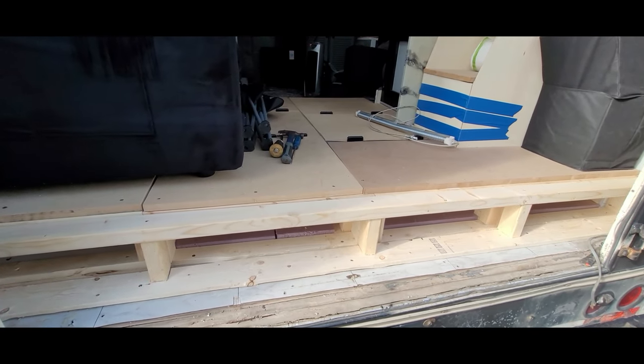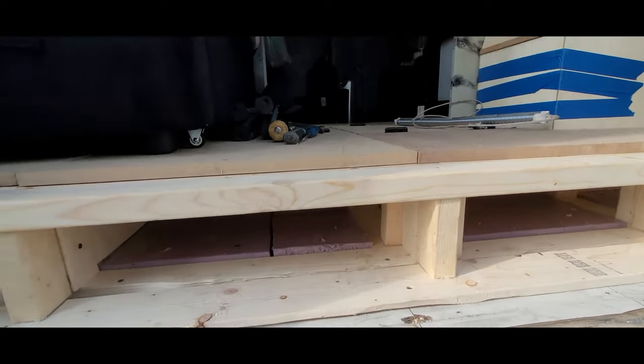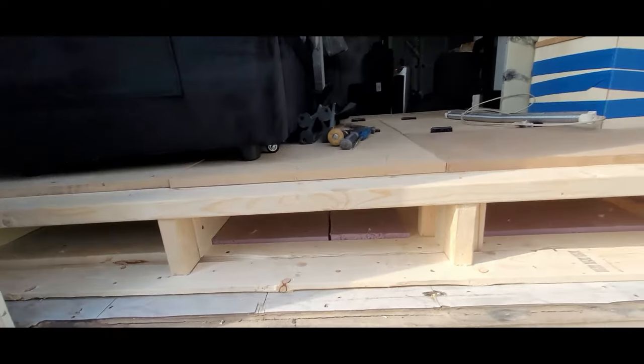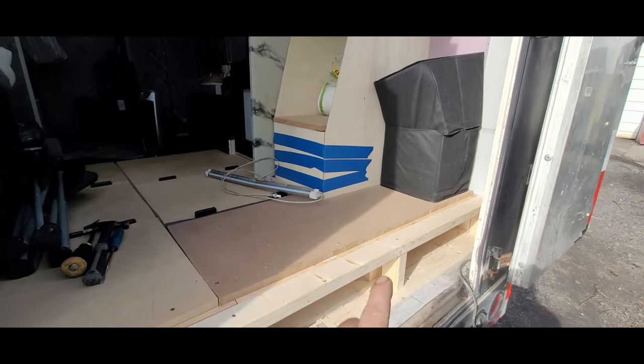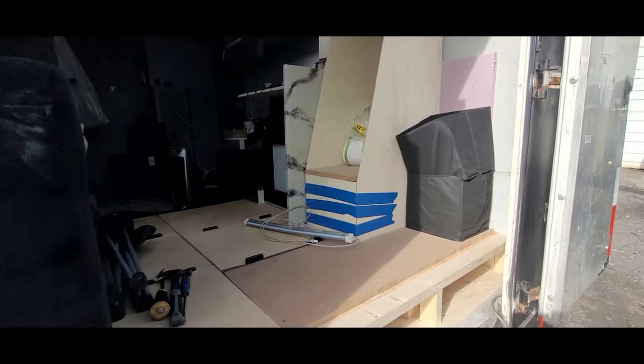Now that I've gotten this frame all completed and screwed in, I still have access to my basement storage. The next thing to do is start constructing the wall. I'm going to start on this side — frame out a section, then slip it in and screw it in.